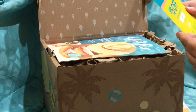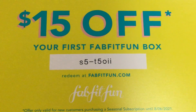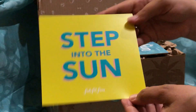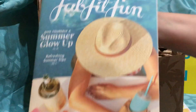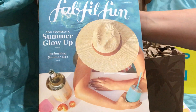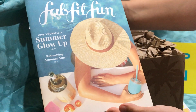Some information — $15 off your first FabFitFun box, there's a code for you, first come, first serve, so you can step into the sun. And here is the brochure, the pamphlet. It says FabFitFun Summer Glow Up — or give yourself a summer glow up.